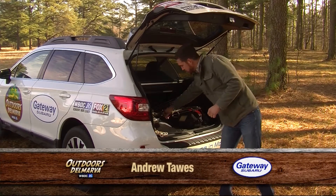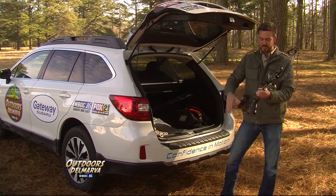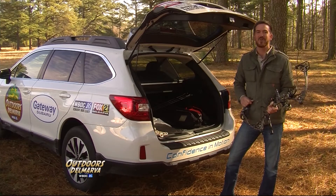With archery season coming to a close, many are going to be hanging up their bows for the winter. And while many hunters prefer using the modern compound bows, if you really want to get primitive, well you're going to have to go old school.